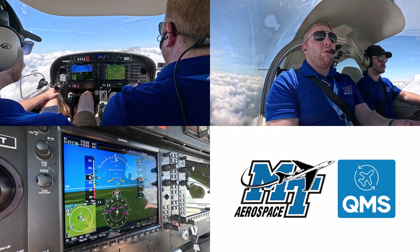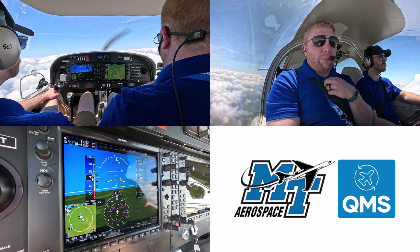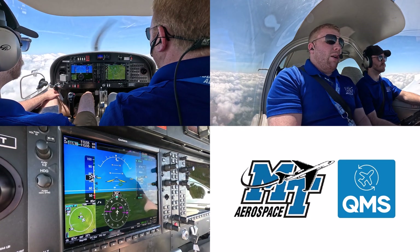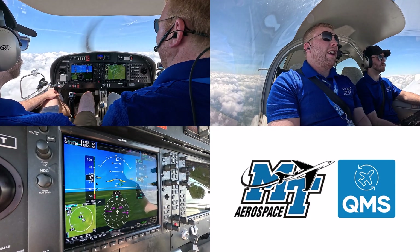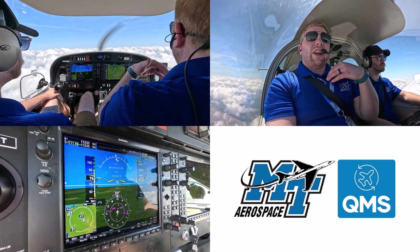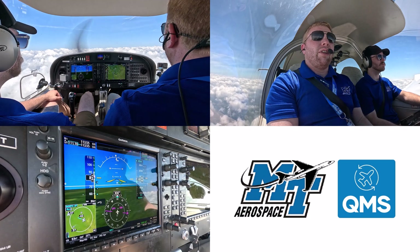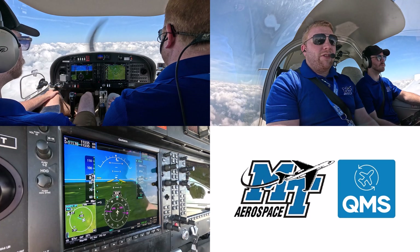A couple of things to note before we finish: ACS standards are plus or minus 100 feet, plus 5 knots minus 0, plus or minus 10 degrees on heading, and plus or minus 5 degrees of bank. We're also going to make sure we do this maneuver above 1,500 AGL — we certainly had that today, though you could do it lower. Hopefully this gives you an idea of how to do this new maneuver on the CFI checkride. If you're curious about MTSU Aerospace, you can find us on YouTube, Instagram, or Facebook. Thanks — have a great day.